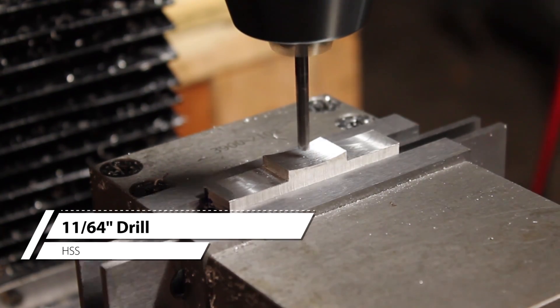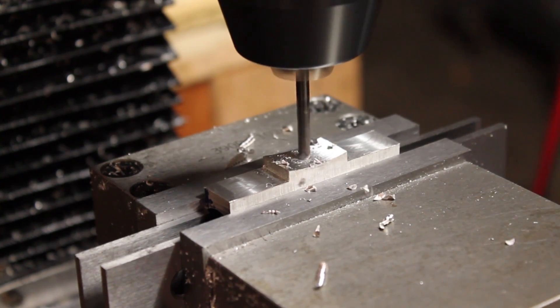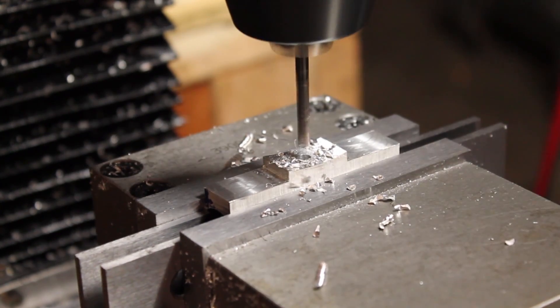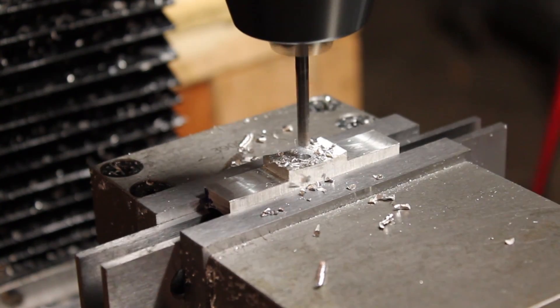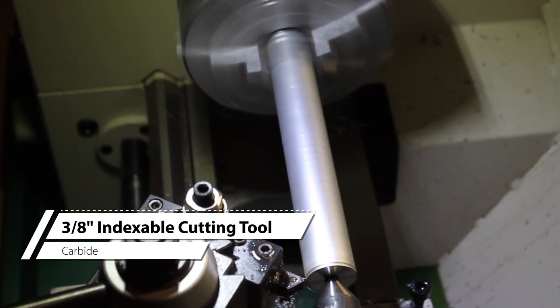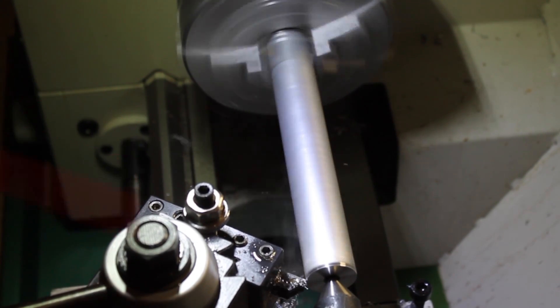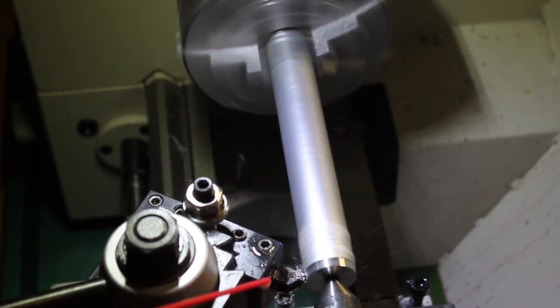This hole will hold the piece on the mandrel while we're cutting the taper on the lathe. The mandrel will be cut from a piece of 6061 aluminum down to a 3/4-inch diameter to match the reel seat.